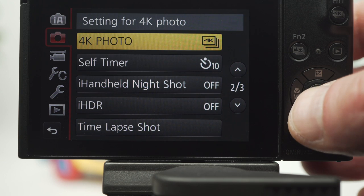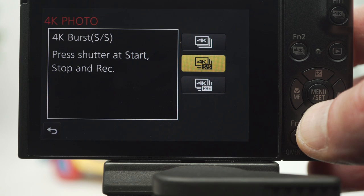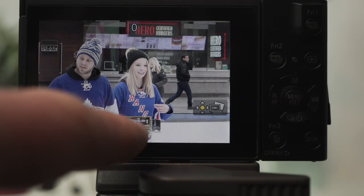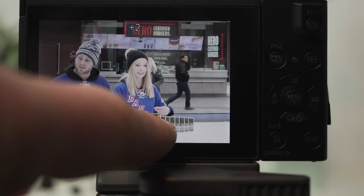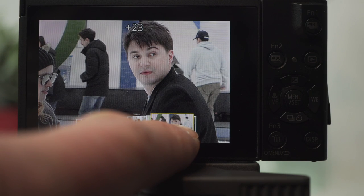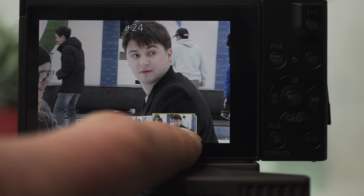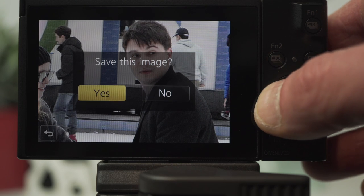Select one of three 4K modes. The first takes photos as long as the shutter is held down. The second starts with the first press and stops with the second. The third records 30 frames before and 30 frames after the shutter is pressed — nice flexibility. In playback, scrub to find the image or images you want and save them out as stills. On the card you'll find the recording as an MP4 file, which can also be opened in Photoshop to save out the stills. This is like no other burst mode.